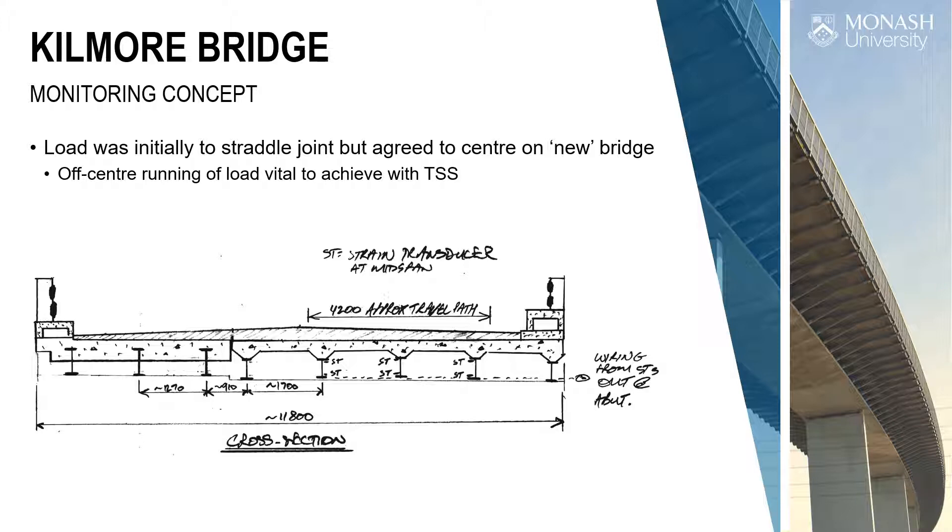This was the cross-section. Normally on heavy loads, everybody runs down the centreline of the bridge for best load sharing across the full width. But on this one, because it had been widened, there was a joint and we didn't know how it had been dowelled — whether you'd get good load sharing across that joint. So I suggested we don't travel centreline; instead, travel centreline on the widened section, which we thought was a little bit better.